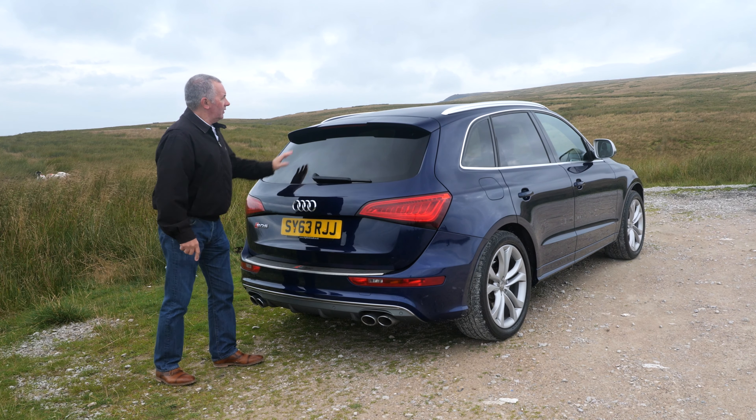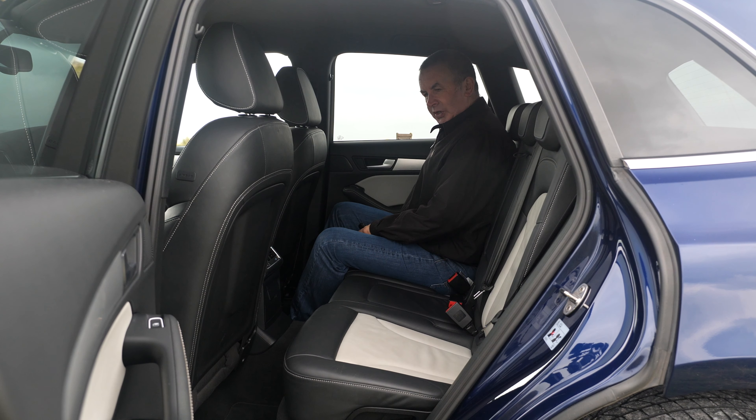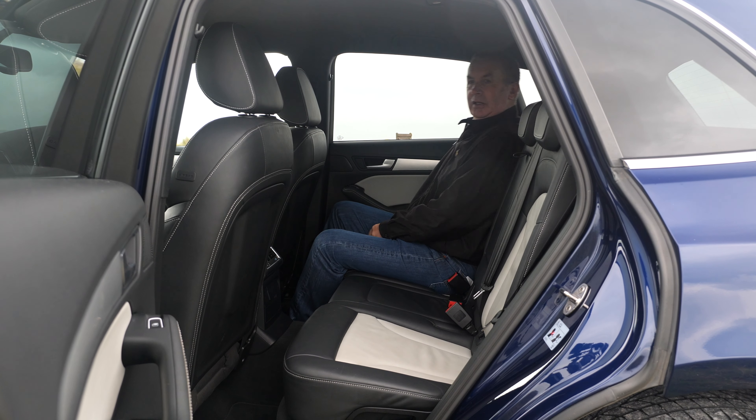Electric boot release from the key but you still have to lift it yourself. Should be plenty of room in the back there — nice flat loading surface. I'll try and remember to cut some footage of the boot when it's empty, but I'm not sure when that will be because I'm using it and it's got all my gear in.